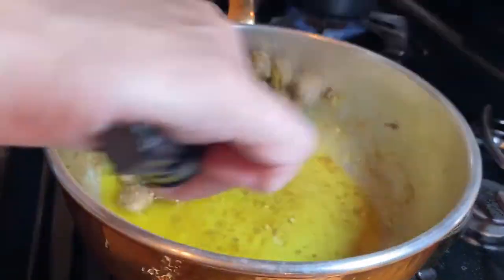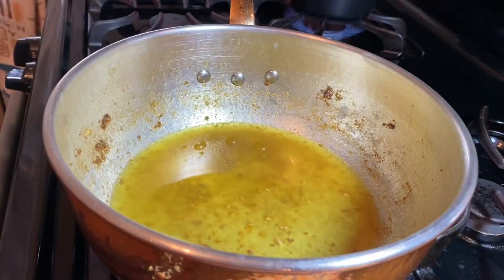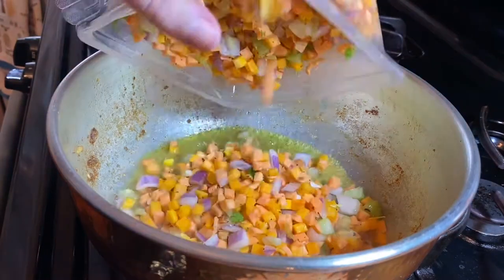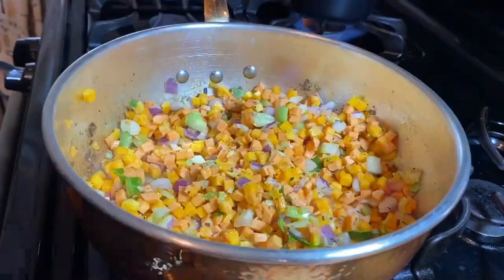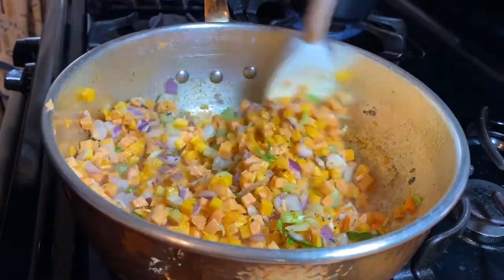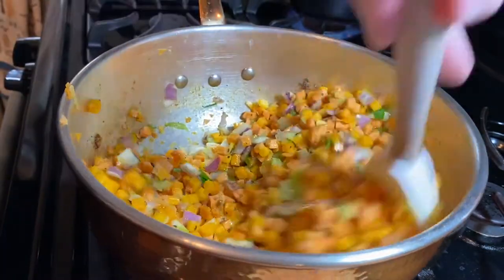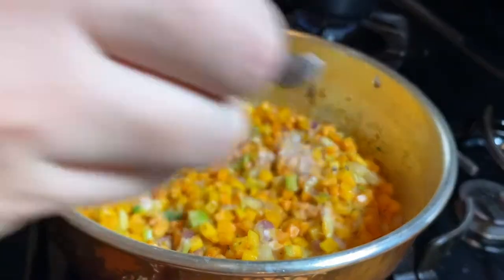I'm going to collect the meat after it's mostly cooked because you're going to boil it anyway with the vegetables. Then I'll get rid of 95% of this oil — we don't need it — leave just a little bit in, and return the vegetables into the pot. Cook them until they're all soft, beautiful, and aromatic from the onion and herbs.